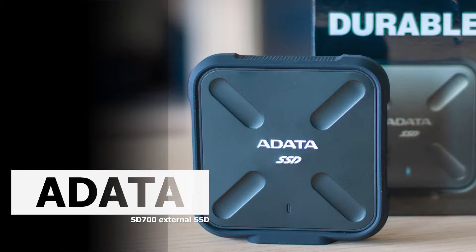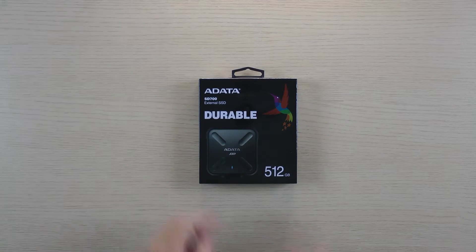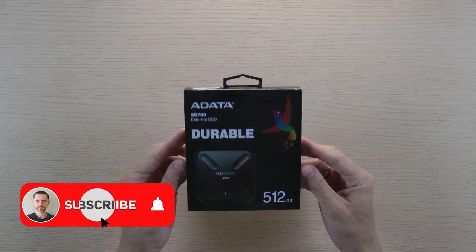Hi everyone! This time it's ADATA SD700, an external SSD drive. Before we start, hit the subscribe button. Thanks in advance.